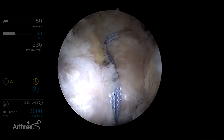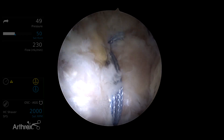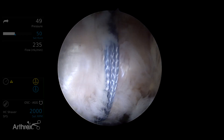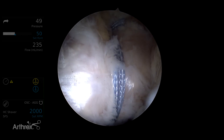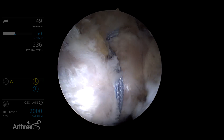This is Benjamin Dohm from the American Hip Institute in Chicago, demonstrating gluteus medius repair for a partial thickness gluteus medius tear using the tendon compression bridge construct with 2.6 millimeter knotless fiber tack anchors.